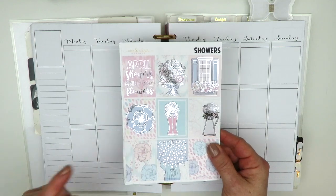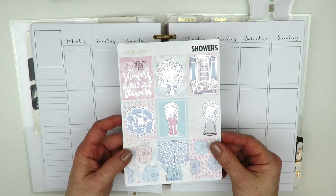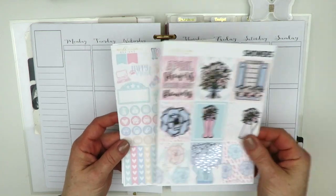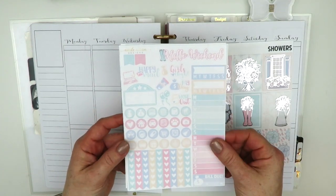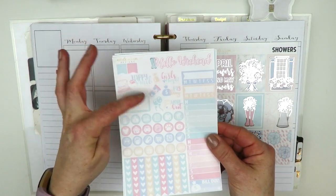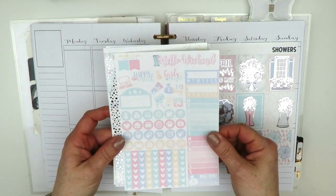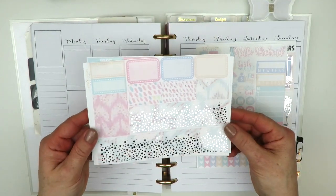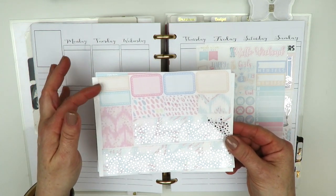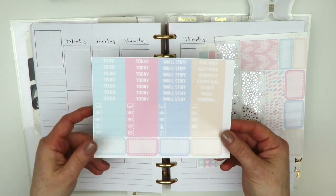I'm going to be using this foiled kit in silver foil by Nicole Alexia Designs. I picked up the mini kit, so there are more things in her full kits. Here are the full boxes, a functional page, a weekend banner, some script text things, your sidebar, regular circle icons, checklist, bottom washi, regular washi, appointment labels, half boxes, and all your headers.